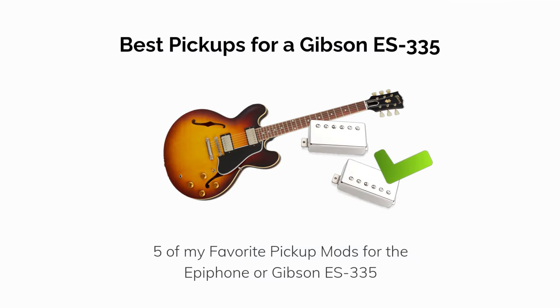This video covers my favorite pickup upgrade for a Gibson or Epiphone ES-335, along with four honorable mentions, including active and passive options.